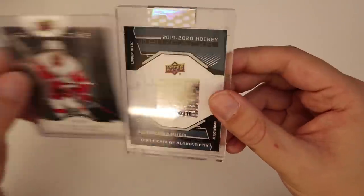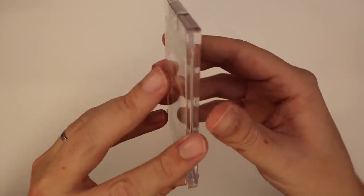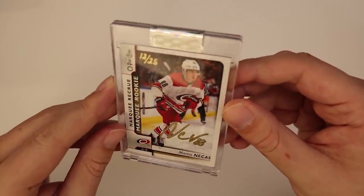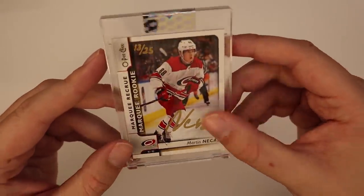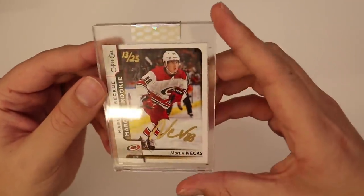Dylan Larkin is our base card. Box ten, our last auto: Martin Necas, Marquee Rookie out of OPC, 13 of 25, gold auto, and then hand-numbered in gold as well. They really did a good job on quality control with this stuff overall. I would say I liked mini case one better than two, but overall they were still both really great.